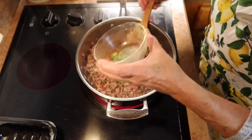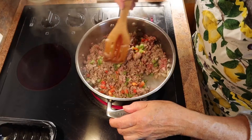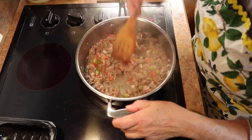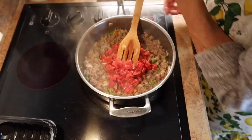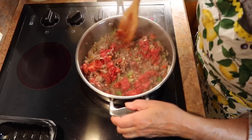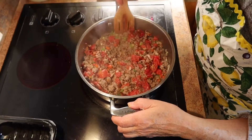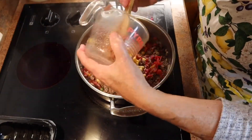Now I'm adding the bell peppers and the chili pepper. Be careful when using chili pepper — wash your hands really well after you've cut and de-seeded them so you don't burn your eyes or nose. Now I'm adding the fire roasted tomatoes. I love the flavor of fire roasted tomatoes; it adds so much more than just regular canned tomatoes. And then the frozen corn.